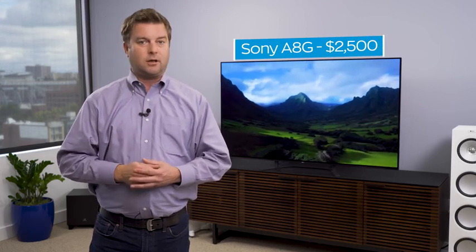Let's put things into perspective. The Sony A9G, which I call the best TV of the year, costs $3,800 for a 65-inch. The Sony A8G is $1,300 less at just $2,500. The LG C9, by comparison, is also $2,500 for the 65-inch. So you've got some really good options under $3,000 for a 65-inch OLED, and that is awesome. My pick, though, is going to be the Sony. I love the A8G — it brings a lot of that Sony picture quality and processing with really nice design. Android TV works well enough for me, so it's a win.